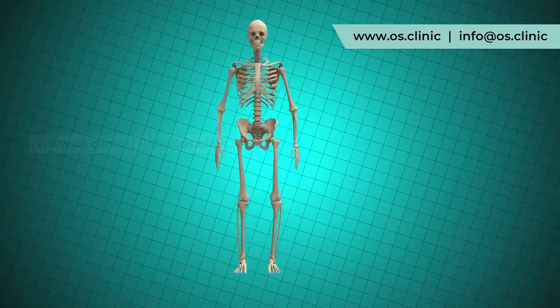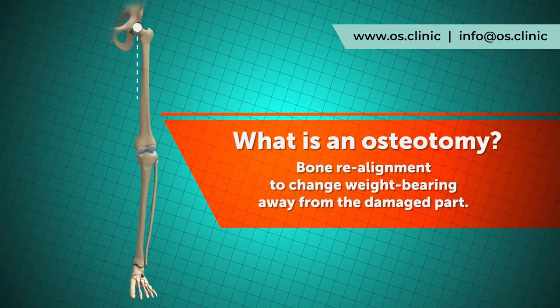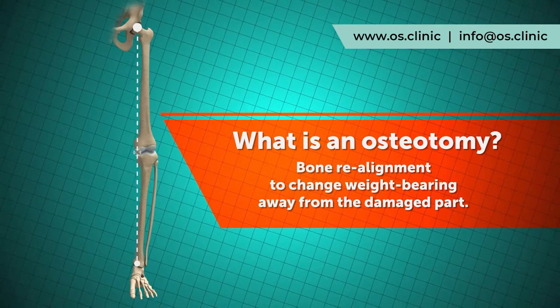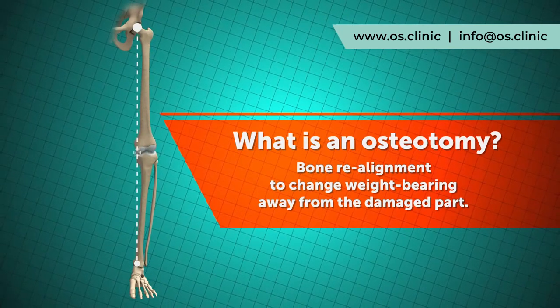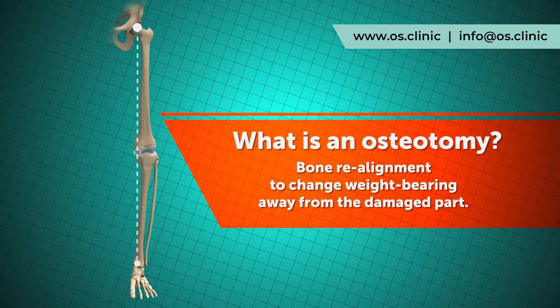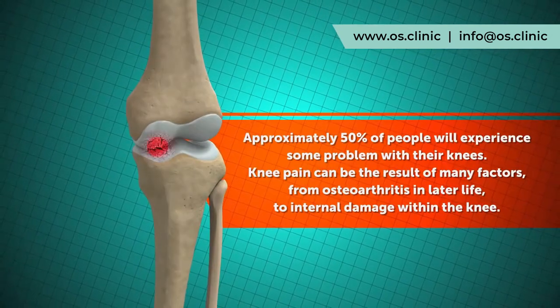If we look more closely at the knee, we can see the weight bearing line passing from the hip to the ankle. Via osteotomy, this weight bearing line is shifted, transferring the main forces through the good side of the knee rather than the bad side.